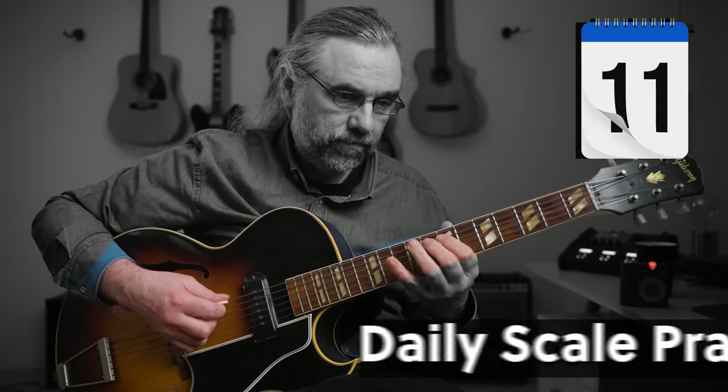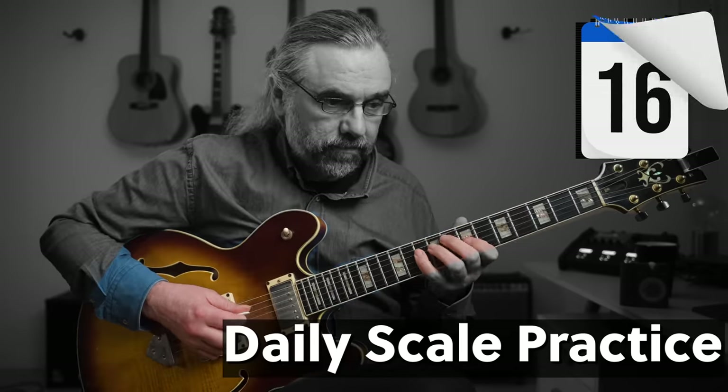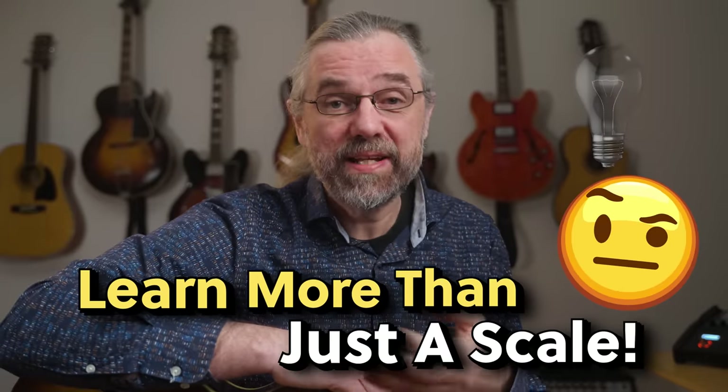Scale exercises are the source of a lot of problems. I remember running into this myself when I was starting out, and I also hear about it often from students. You practice a lot of exercises, but is it really helping you play better, or are you just repeating the same exercises without getting anywhere? For me, there were some exercises that really were game changers in learning jazz, simply because they could do more than just teach me how to play an arpeggio or a scale.